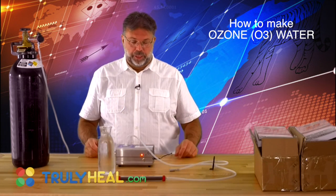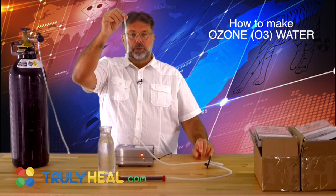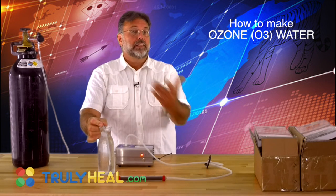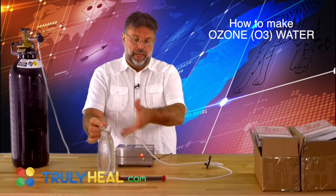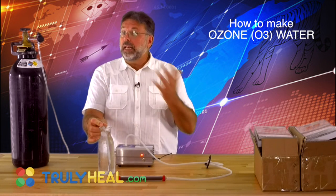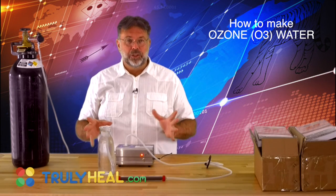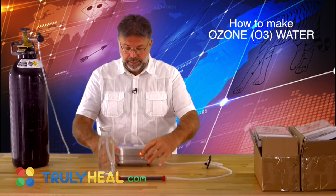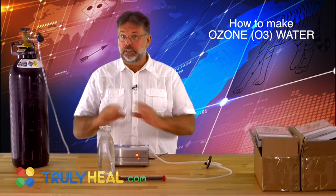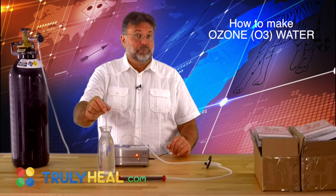There are two ways to do that. Number one, you can hang the little bubble stone directly into the glass and fill it with ozone — it will bubble and the ozone comes out on top. That's not a problem if you do it outdoors. If you have the setup on a balcony or beside a window on the sill and let it bubble, that's absolutely perfect.